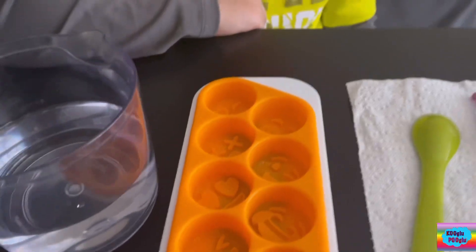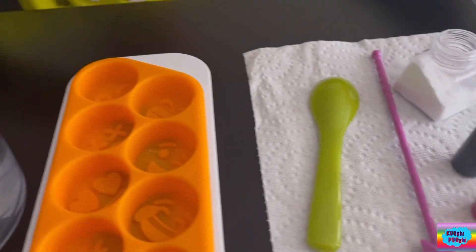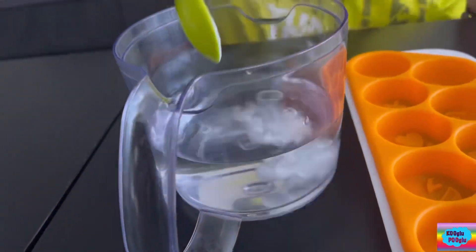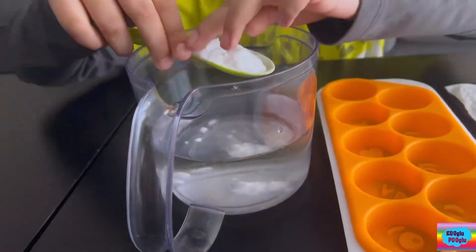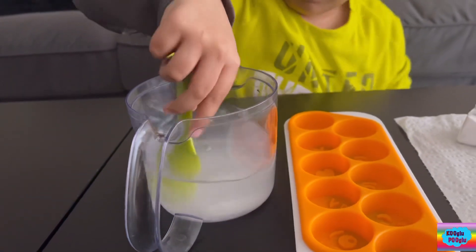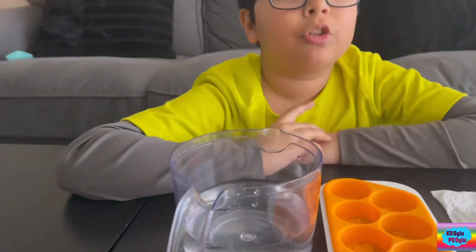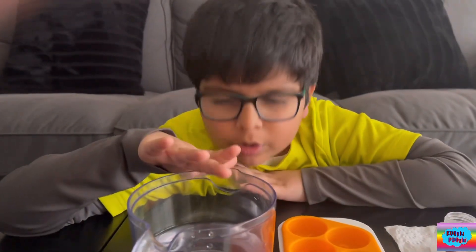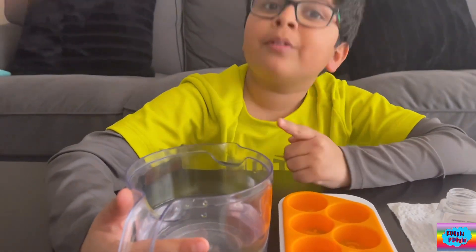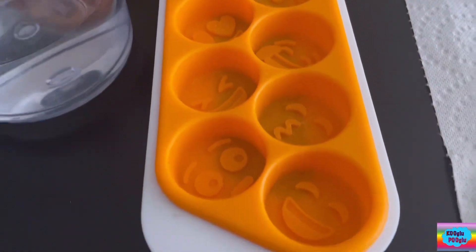To make the ice, we're going to need our water and baking soda — approximately about two spoons. Mix it all together. It's okay if you put a little too much or a little less baking soda; the important thing is it should work. Now I'm going to pour all of this water into my awesome emoji ice tray.